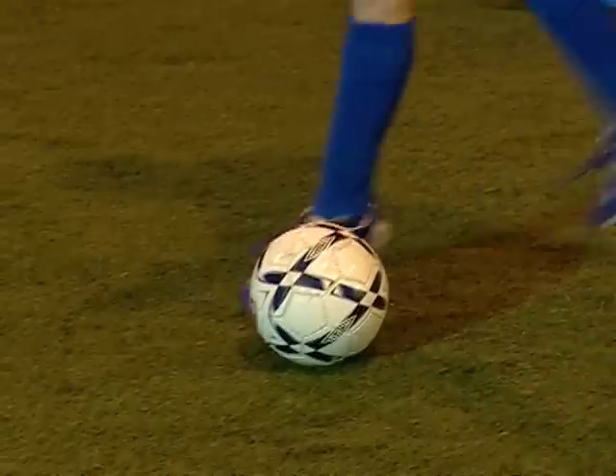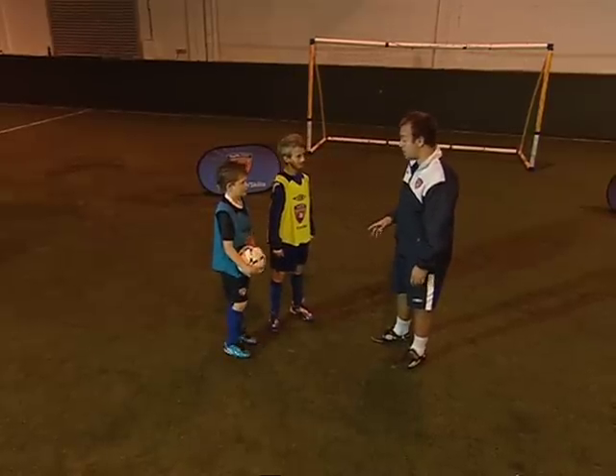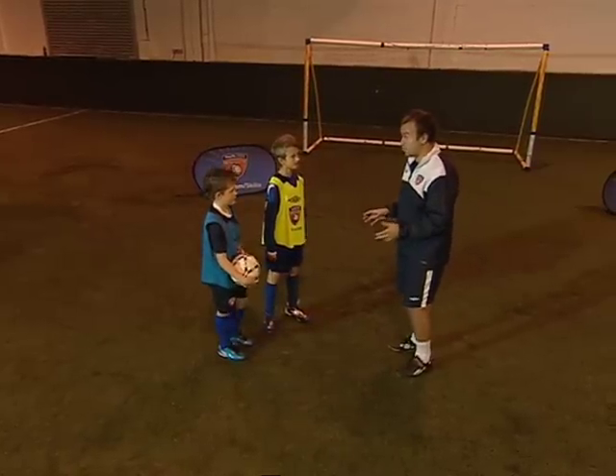How to do a Rabona. Okay boys, we're going to learn the Rabona today. It's a little bit of a nice skill, it's a bit of a showboat skill as well.